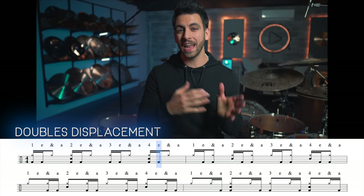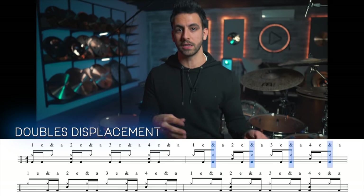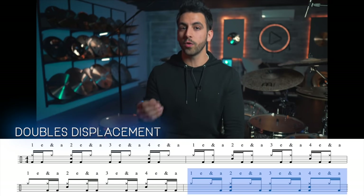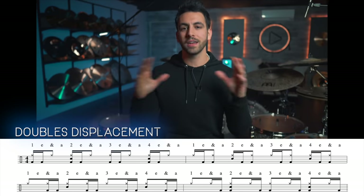Then the next measure, we shift those notes over a sixteenth note, so now we're playing on the E and the and of every single beat. Measure three we shift over again, and the same for measure four. The key is to focus on your slide technique with each double. Let me show you this exercise at a nice relaxed tempo so you can get a feel for it.